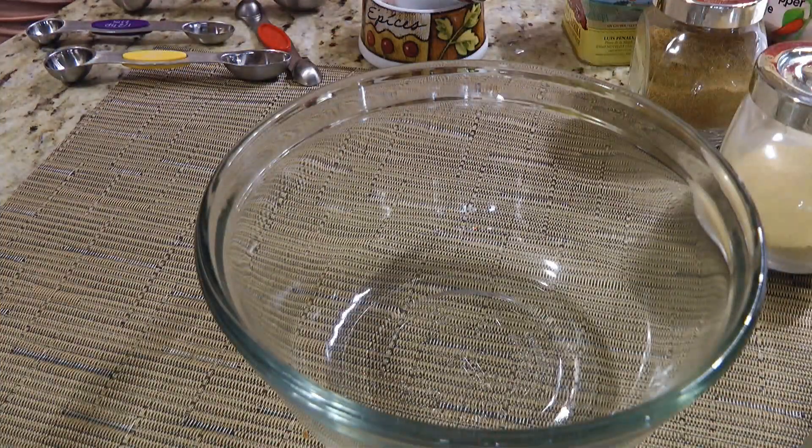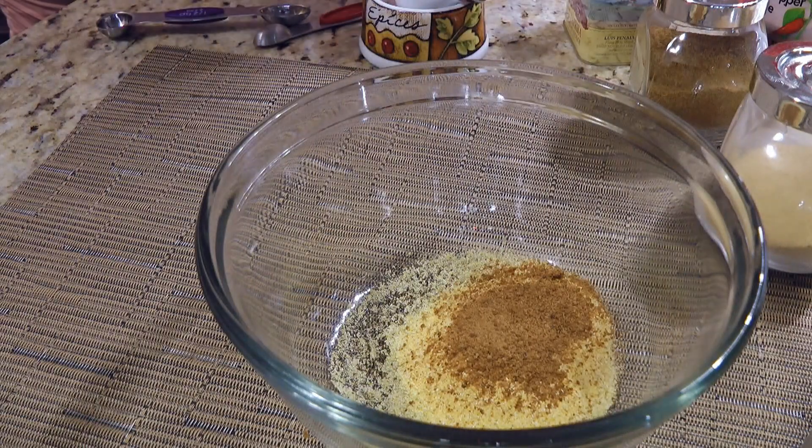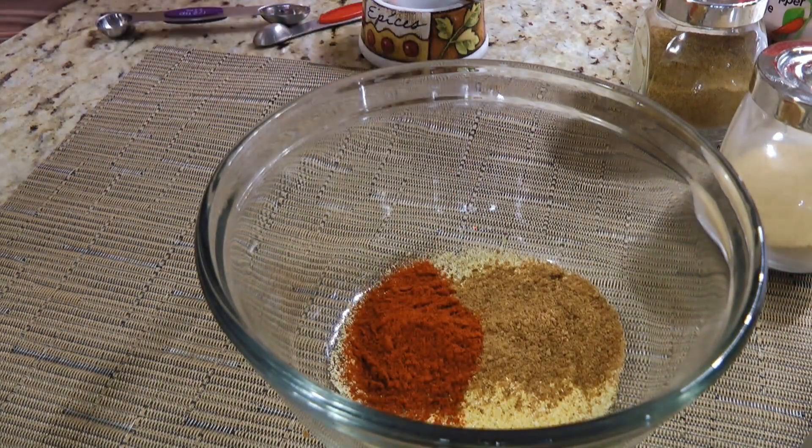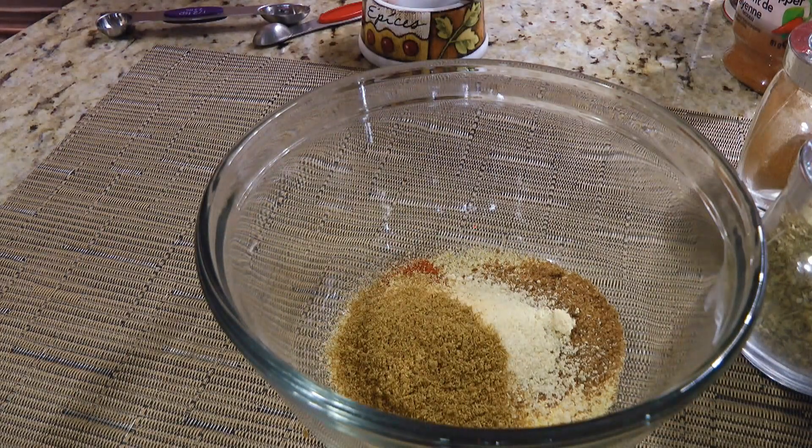So in a small mixing bowl, we'll combine cornmeal, coconut sugar, sweet paprika, onion powder, garlic powder, then cumin.